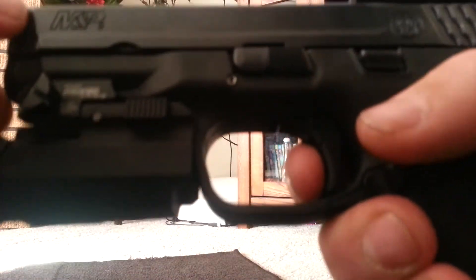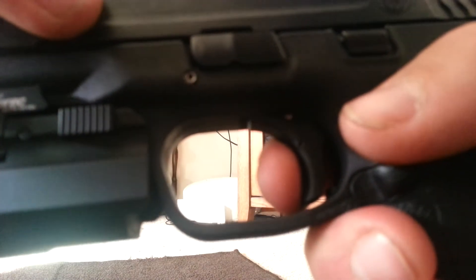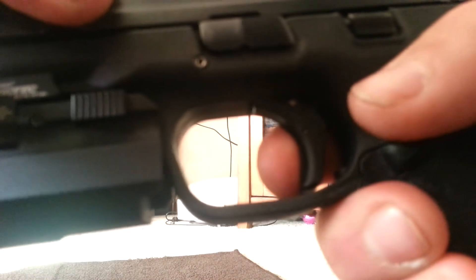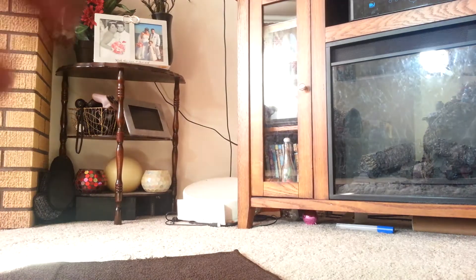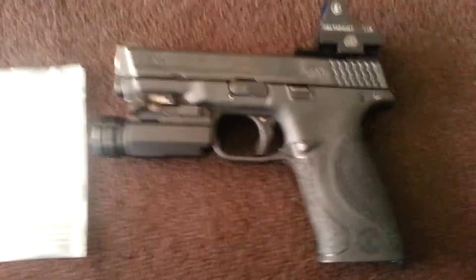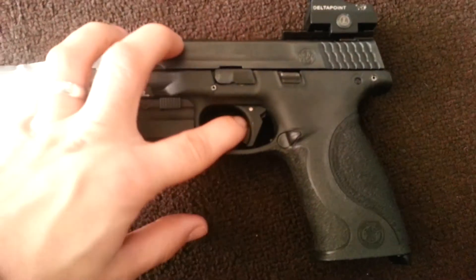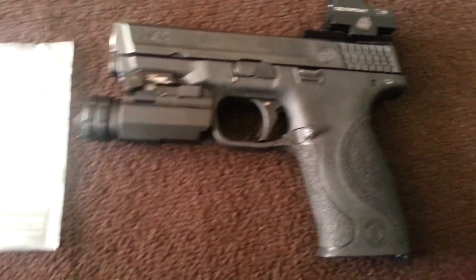Let's try it out. Awesome trigger on it now. Now it's got everything I've needed for it — the competition kit, the Apex trigger. Love that thing. And the RAM for a nice reset.